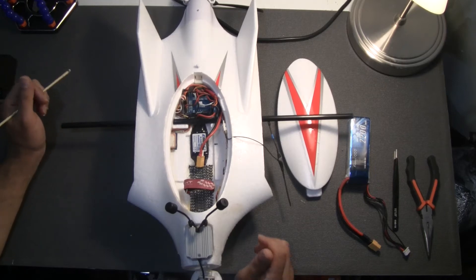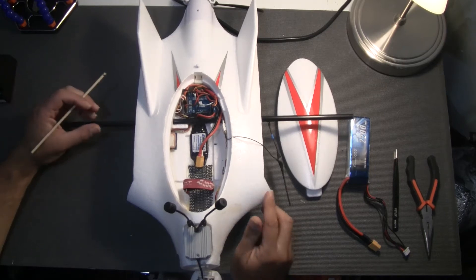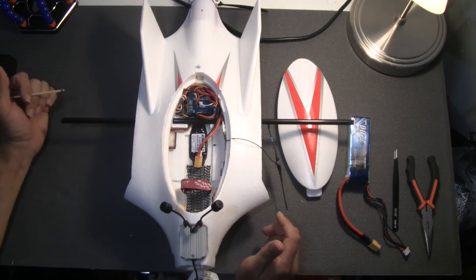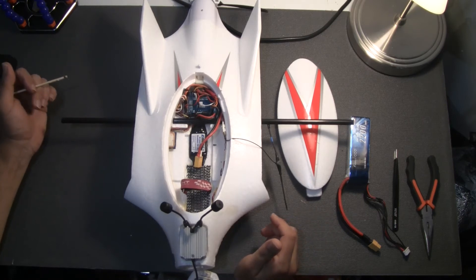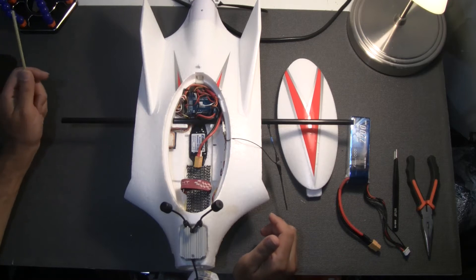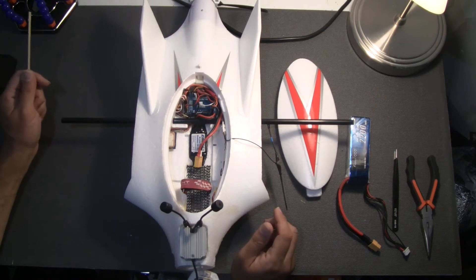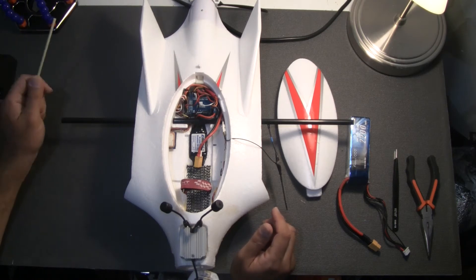Hello and welcome to another build overview video. This video is a build overview of the Opterra 1.2 meter flying wing using a DJI digital FPV system. I picked up this plane a couple of days ago and decided to build it using my DJI system.